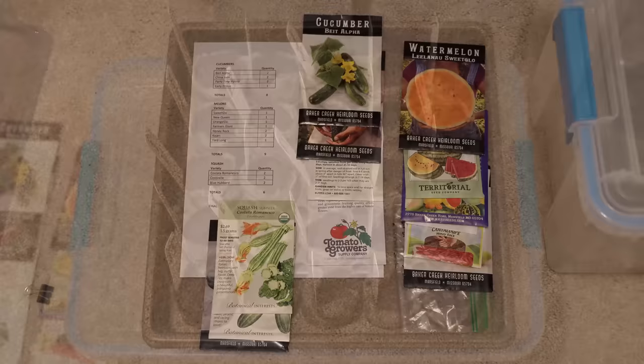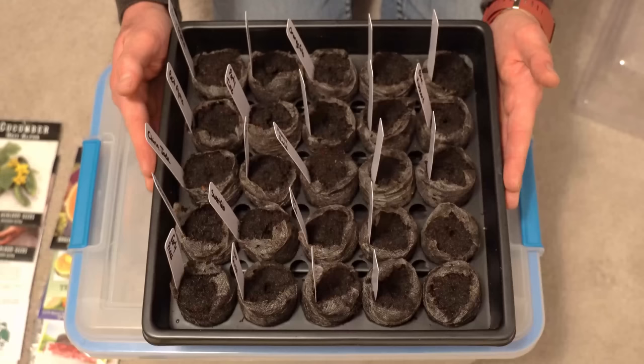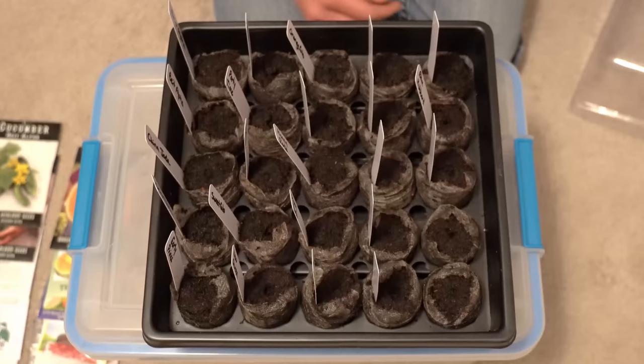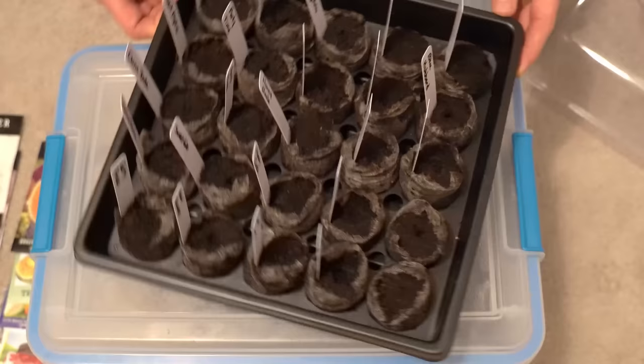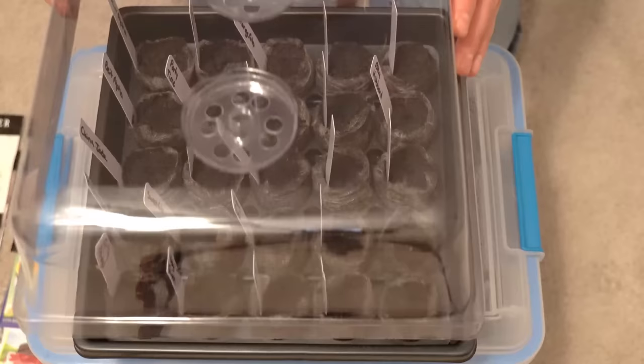Next, prep your seed trays and planting medium. My favorite planting medium is peat pellets because it is a sterile medium, greatly reducing your chances of damping-off disease, which is a major problem that can kill all of your seedlings. I pre-hydrated all of my peat pellets with warm water, let them cool to room temperature, and labeled everything in this peat pellet greenhouse right here — prepped and ready to go.